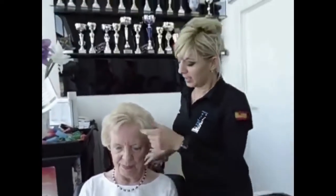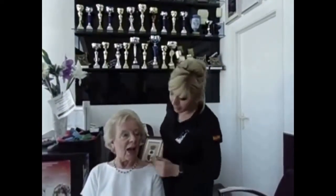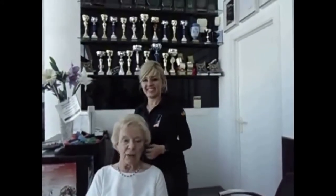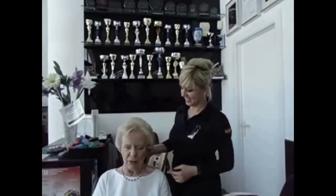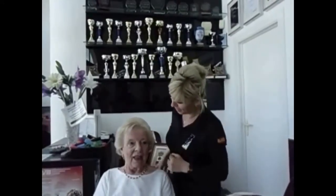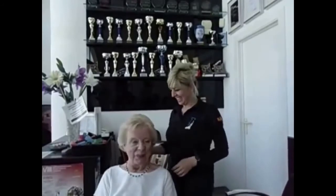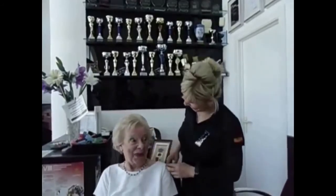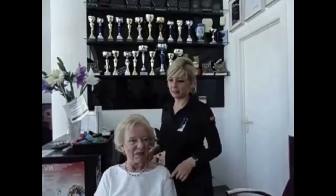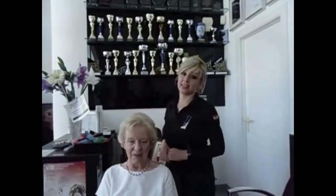This is the result from Yvonne's hairstyle. We just tried to show you how we do the rollers in the hair. How do you feel, Yvonne? When I see the mirror I shall absolutely love it! Hello to everybody - I found a fantastic hairdresser! Thank you very much. This is me, Amal, from Brilliant Hair Design. Thank you very much for watching us. We wish you a nice day. Bye bye!